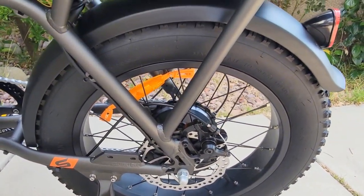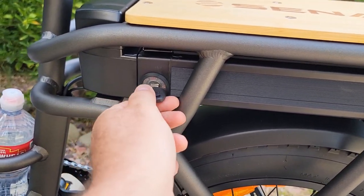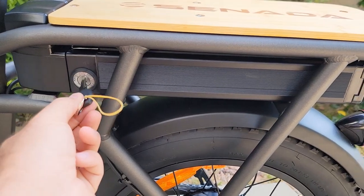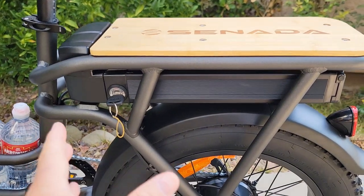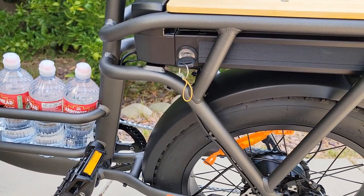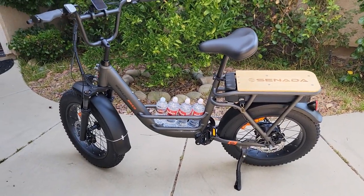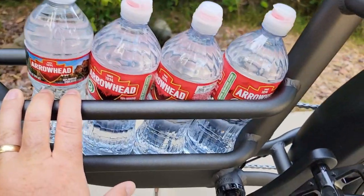It comes with 180mm mechanical disc brakes — unbranded — same on the rear. It has a key: you have to turn it on to ride with power, or turn it off when you leave. Without the key you can still pedal it manually. Between the tubes there's enough space to fit about four water bottles, which can also serve as a cargo area.